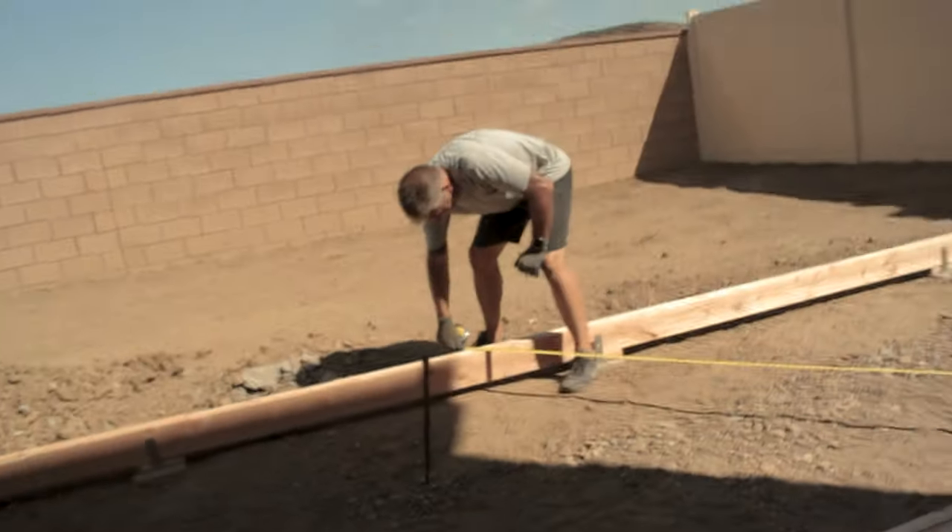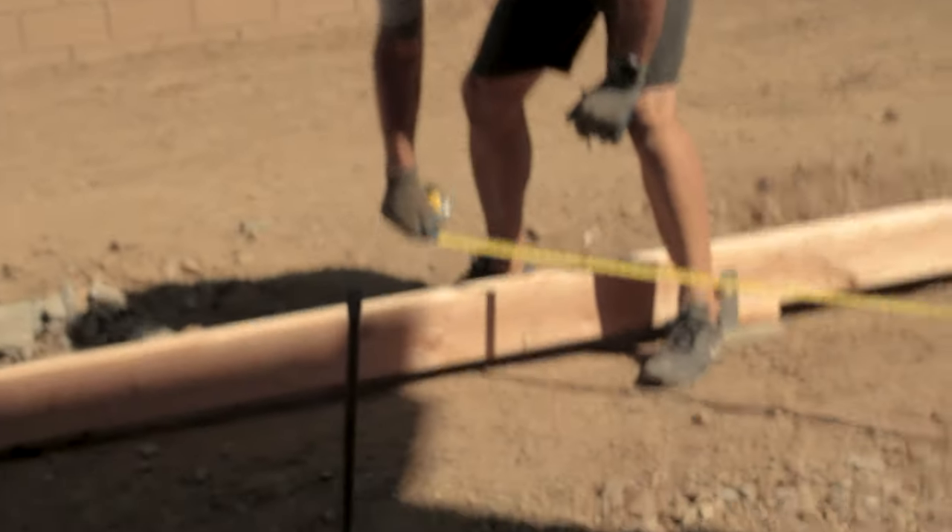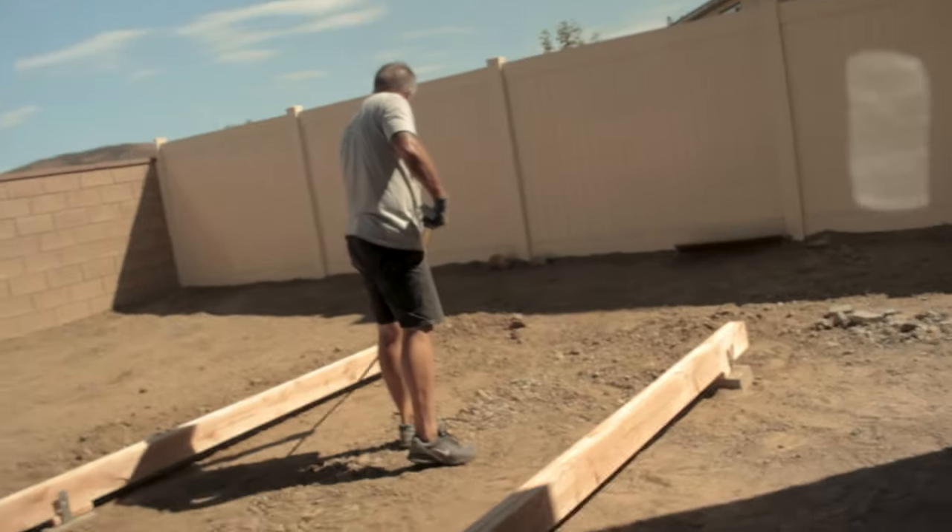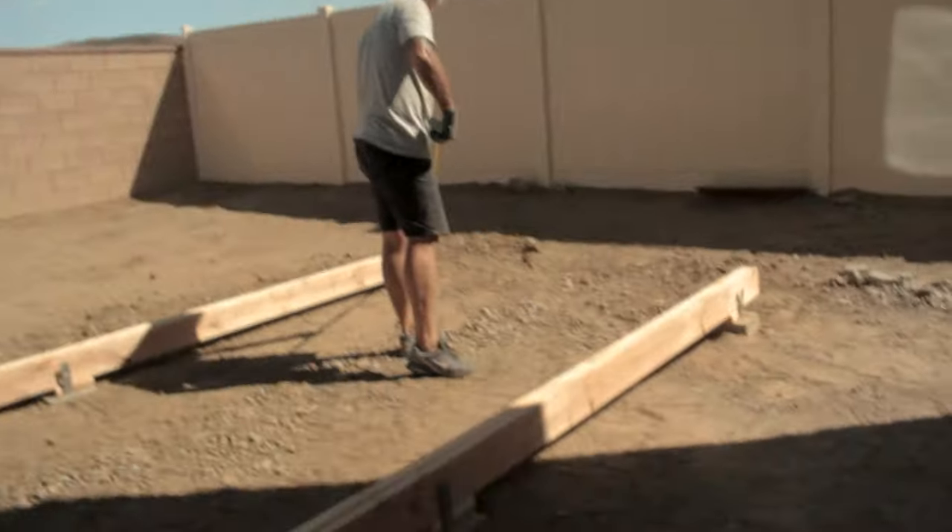Ed is now squaring the beams off to make sure they're square. I honestly don't really know how he's doing this, so I'm just going to watch.